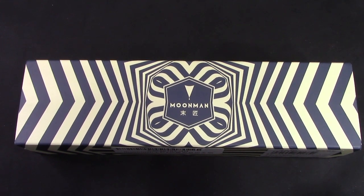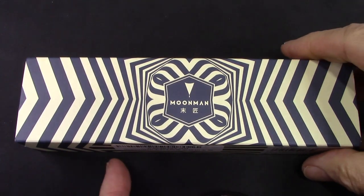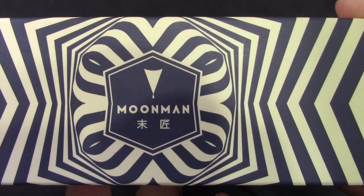Hello, welcome back to another pen talk. Thanks for tuning in. We've taken a few side roads so now we're back on one of our main roads, and we're looking at a pen that I recently got from Moon Man.